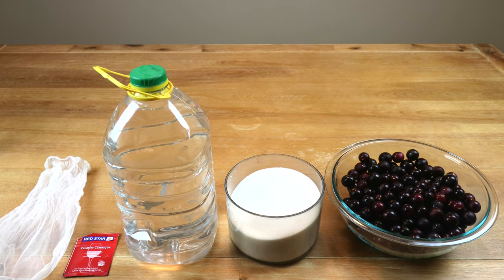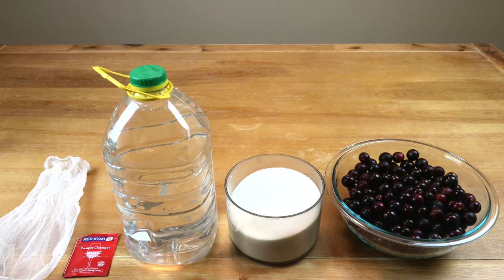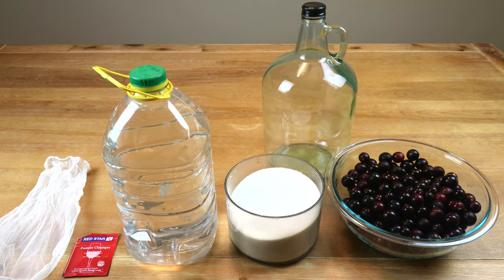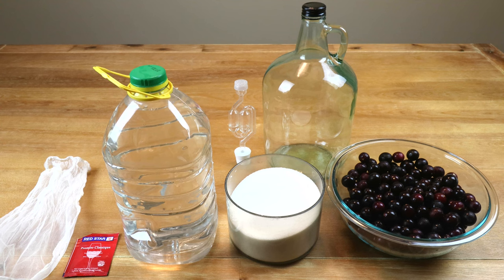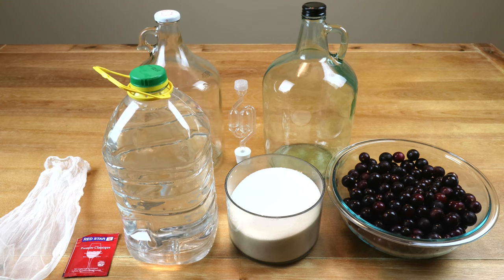We're going to need a straining bag because we are going to be straining these grapes of their juice. We will not be using the grape skins or the grape pulp in making this batch of wine. We're going to need a one gallon or four liter container for our primary fermentation, an airlock with stopper, and in a couple of weeks we're going to rack — transfer — our wine from our primary to our secondary container to get it off the lees that have settled to the bottom. So of course we're going to need another carboy.